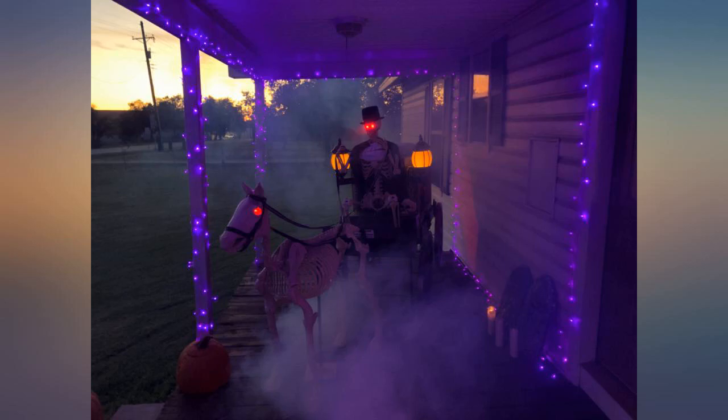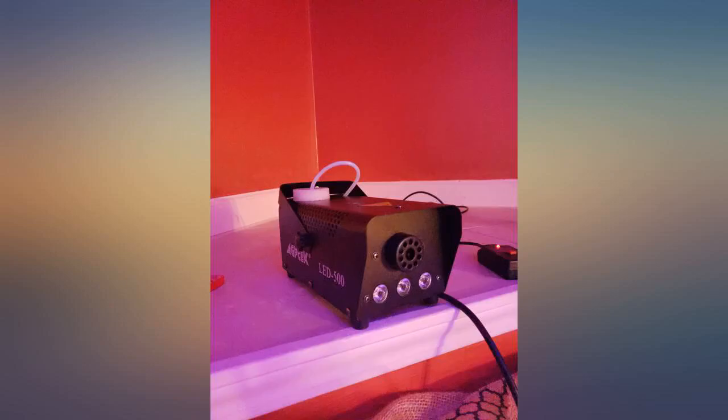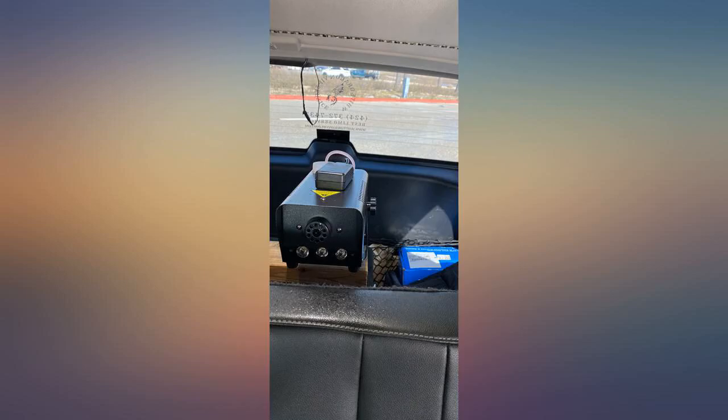After the second 30-second shot of fog, we couldn't see each other in a 900 square foot room. It did set off the fire alarm, so it's better to use outside or in a well-ventilated room.